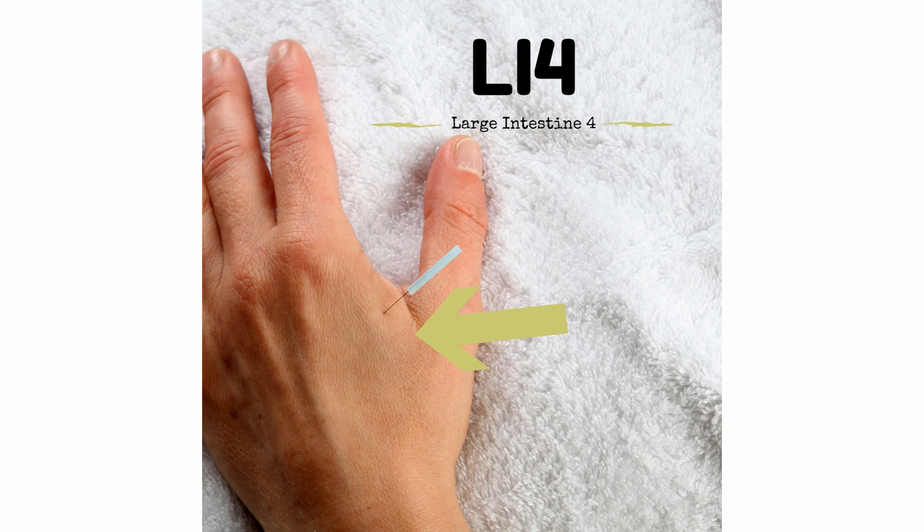Consider for problems in the face and mouth such as migraines, headaches, toothache, earache, or nasal congestion. When used with Liver 3, a protocol known as the 4-Gates, this point can have a wonderful effect of calming the patient on the levels of body, mind, and spirit. Strengthens the defensive chi.